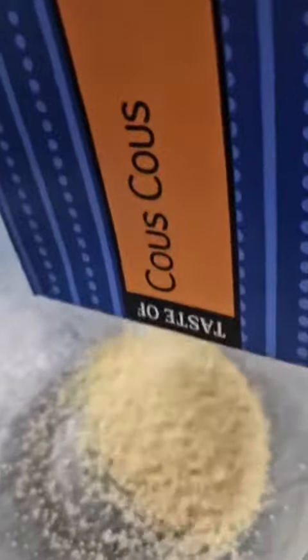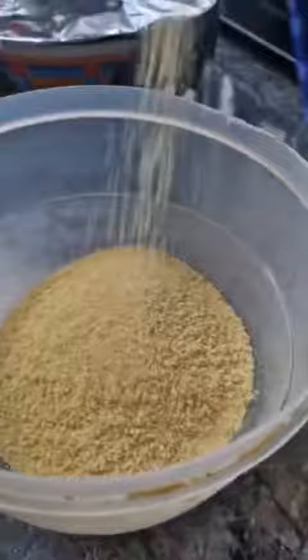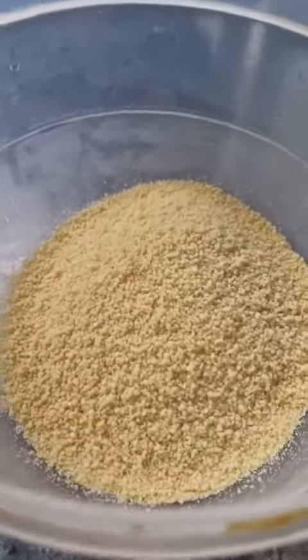Assalamu alaikum everyone, hope everyone is well. Alhamdulillah, I'm very good. We are going to show you couscous with mixed vegetables. My wife is behind the camera, she's doing all this hard work. Couscous is one of the most loved dishes around the world.